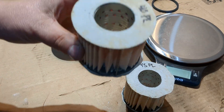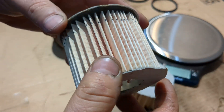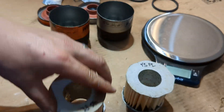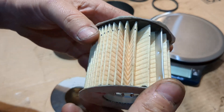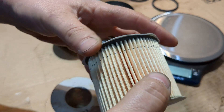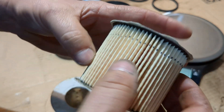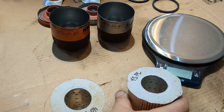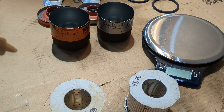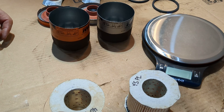For the Extra Guard, there are only 40 pleats — and as you can see, they're pretty all over the place. For the Tough Guard, there are 45 pleats. They look good through most of the filter, then they get wider toward the ends — but overall they don't look too bad. So this one does have five more pleats than the Extra Guard.